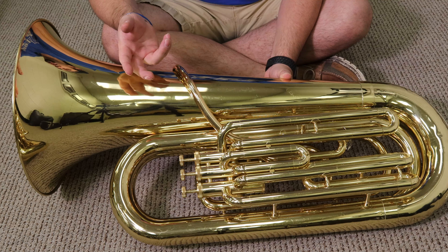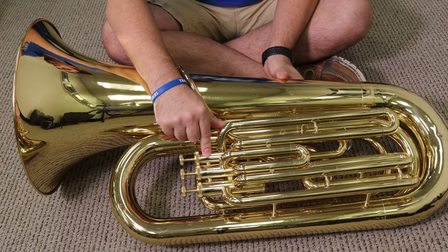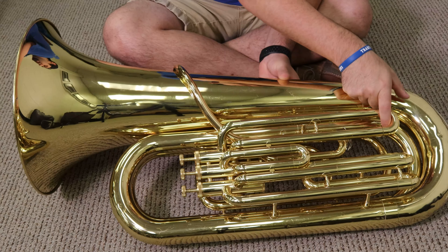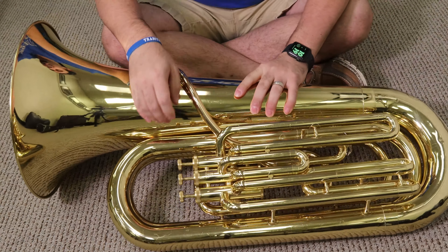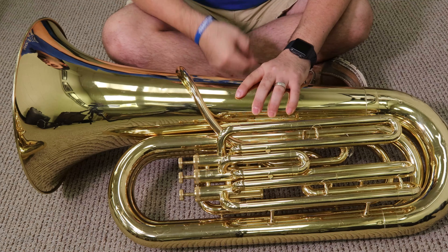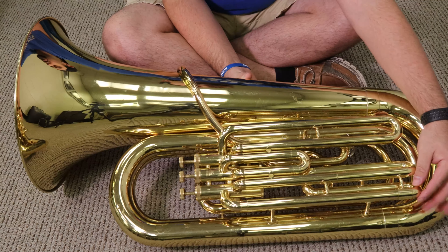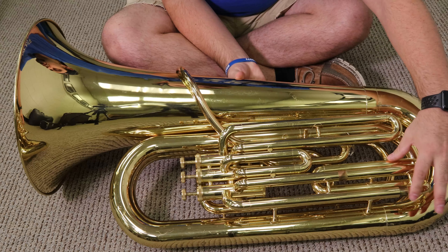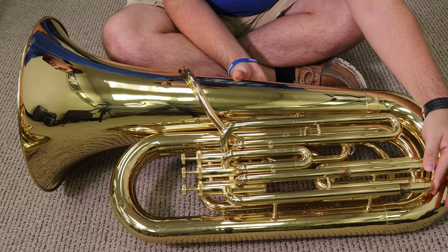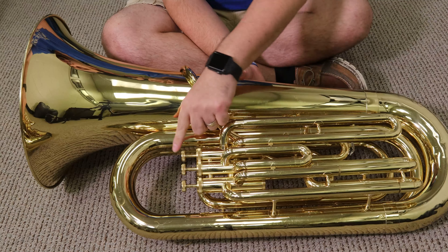With those valves, there's a corresponding valve slide to each one. This one right here is the first valve, connected to the first valve slide. The second valve corresponds with the second valve slide — it's usually the shortest one, right here in the middle. Third valve is connected to the third valve slide, usually the biggest one, kind of wrapped up into two sections. So: first valve, first valve slide; second valve, second valve slide; third valve, third valve slide.